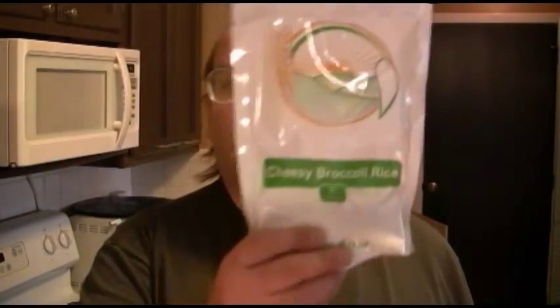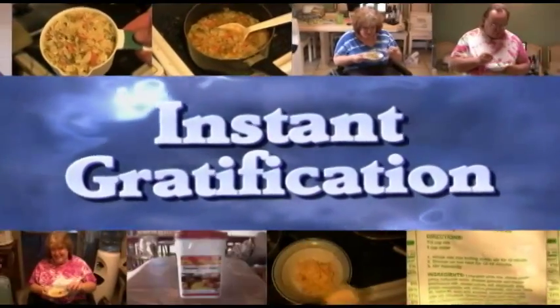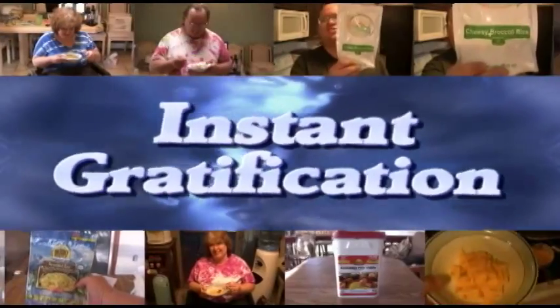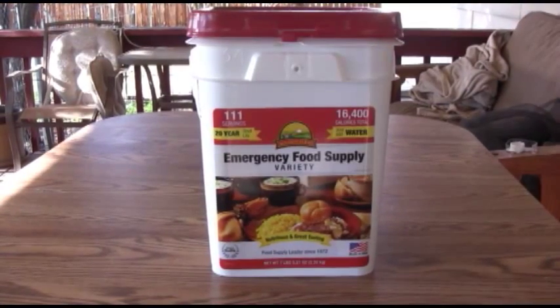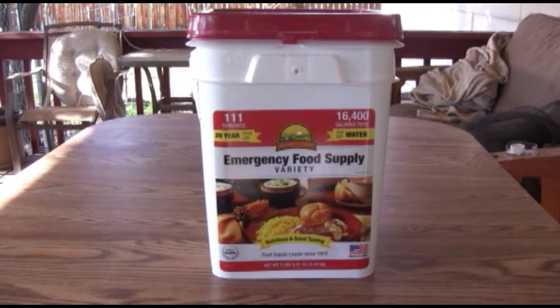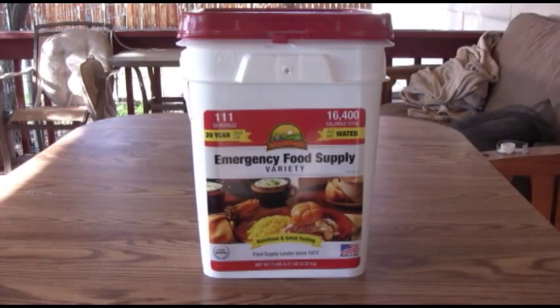Today we're doing Augason Farms cheesy broccoli rice. Take a look. This came out of my Augason Farms emergency food supply variety pail. We are, over the next few episodes, going to taste test everything that came in it. If you missed show one, go back and look at it — it'll show you what's in it. I got it for $40 at Sam's Club, which is a pretty good deal on Augason Farms products. Today we're going to do cheesy broccoli rice.